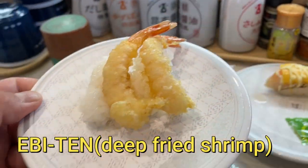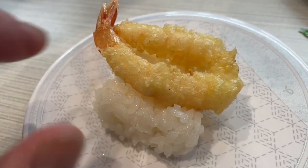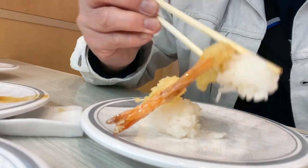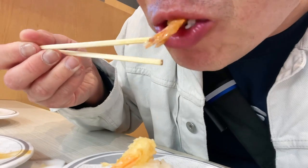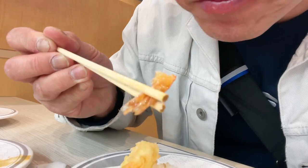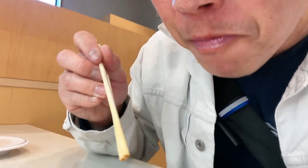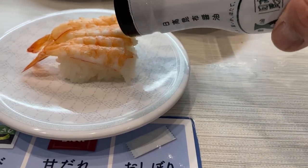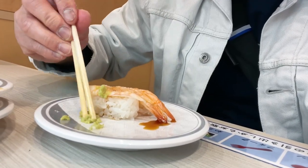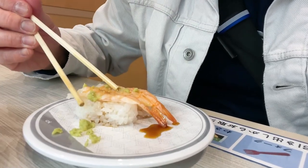This is Ebiten - deep-fried shrimp. You don't need any sauce for this, just eat it as is. Very small. Smells good. This is from Hokkaido. That's the way I like it. I like wasabi on my sushi.